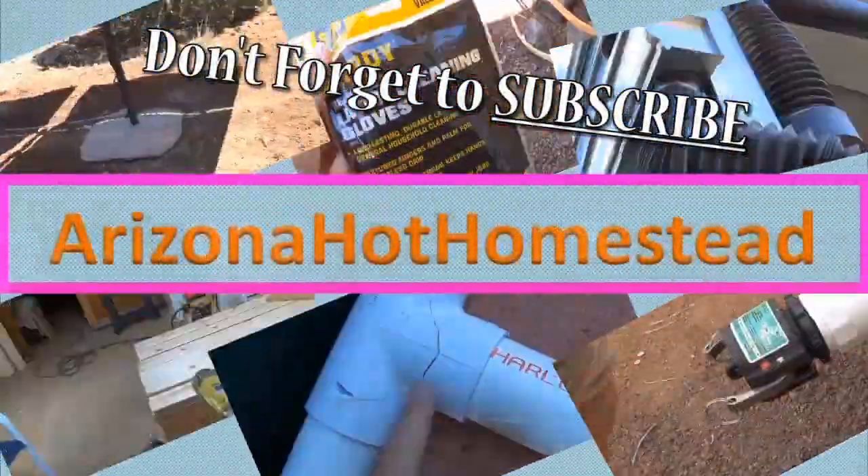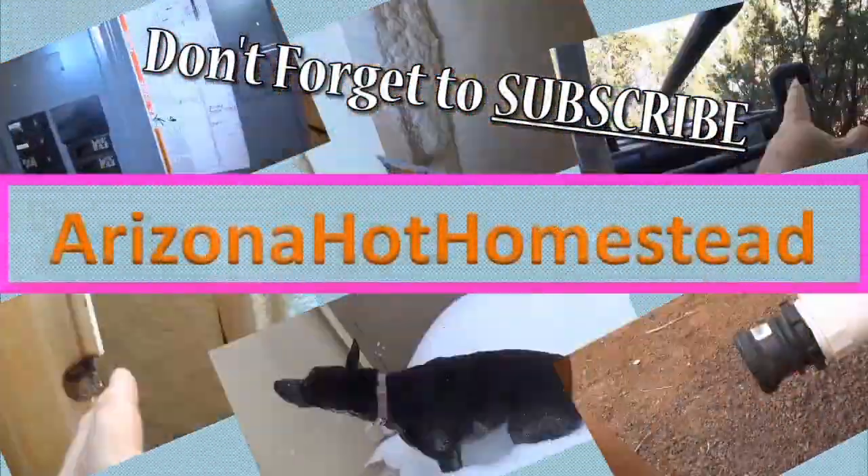Welcome to part three of my three-part series on my dead battery, rewiring, and the results of everything. Thanks for tuning in — Jeff Ferrizola, Hot Homestead. I'll put a link in the corner to the other two videos so you can catch up, but I'll give you a brief rundown of what's going on here.